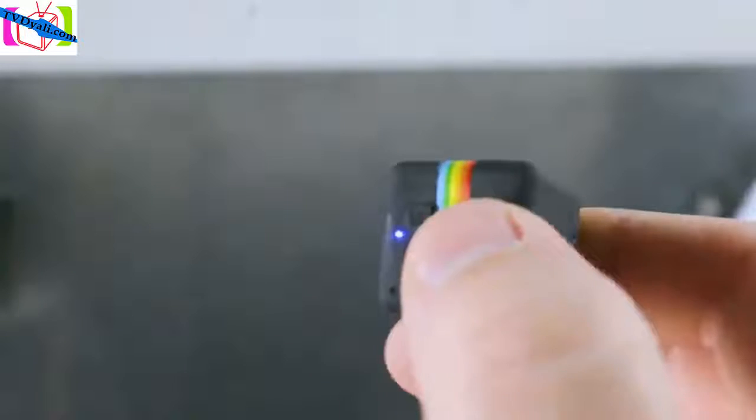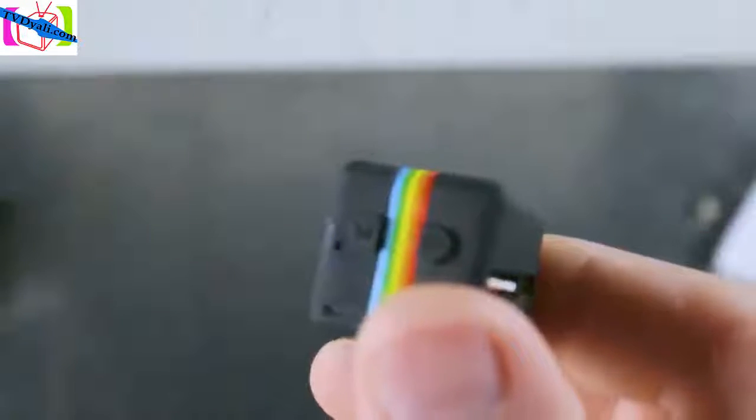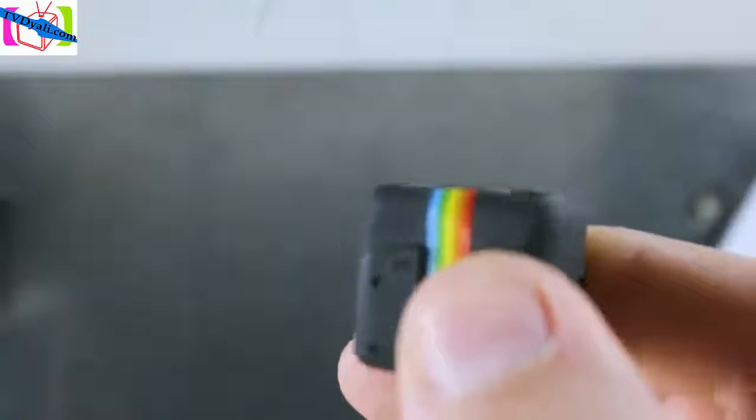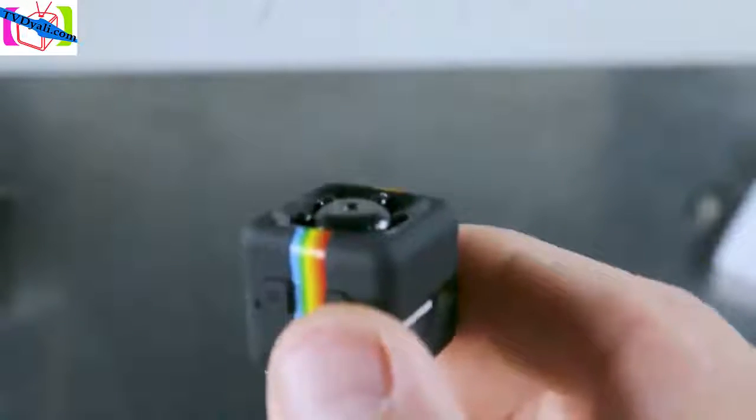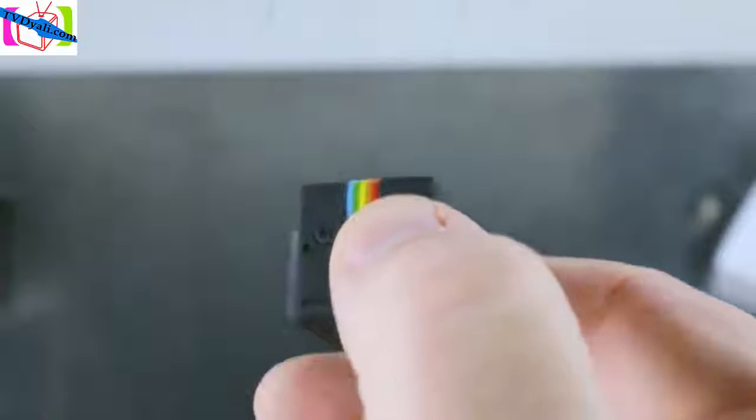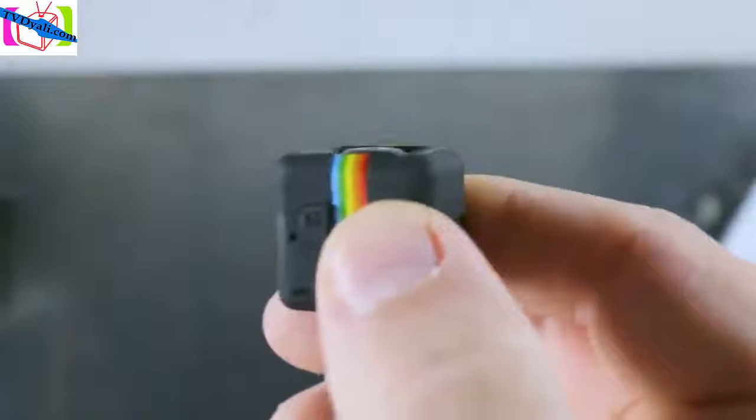Now let's record our first video in 720p. Start with the camera on, push the power button and the blue LED will blink three times — that lets you know it's recording. When you're done recording, press the power button and it will stop. The blue LED will come back on to let you know that it stopped.